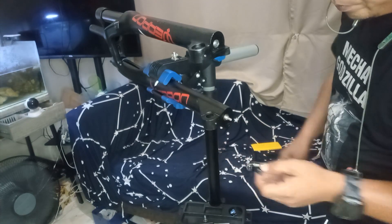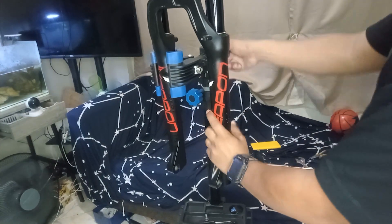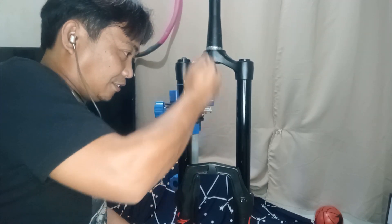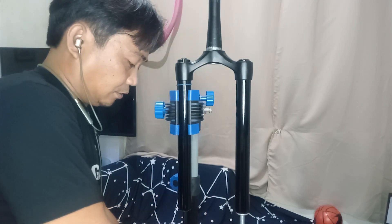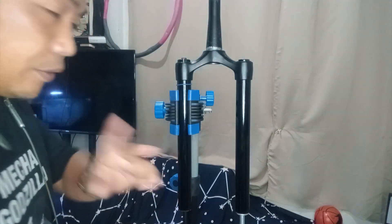So this one holds the damper. Now let's open this. To remove the lower leg, let's try to just do it like this. Look at that — so quick and easy. So let's try to check on the inside. But first, let's measure the dimension.